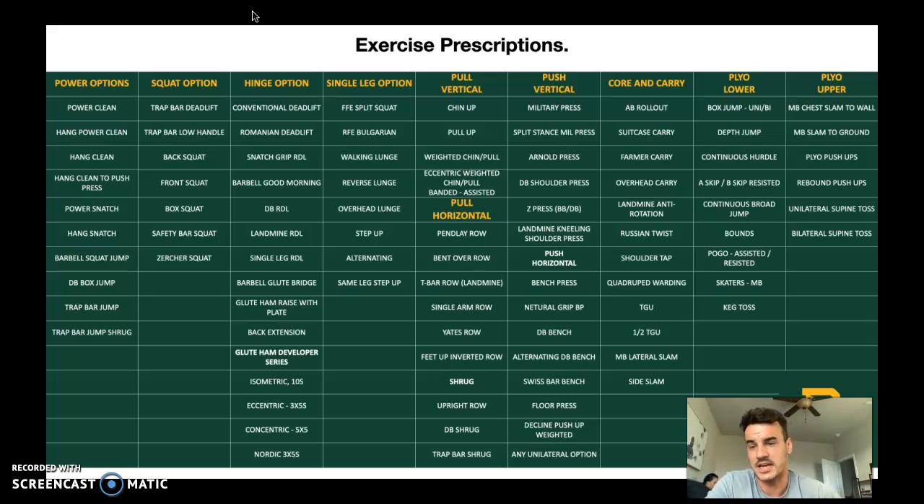Squat options include trap bar, back squat, and front squat. Hinge options are essentially RDL and variations. As you carry on going to the right, you've got your push and pull — vertical and horizontal — which is just the angle you're pushing and pulling. Vertical is straight up and down, horizontal is laying down pushing straight up. Think L-shape versus I-shape. Then you've got push vertical, push horizontal, core, carry, plyo lower, and plyo upper.